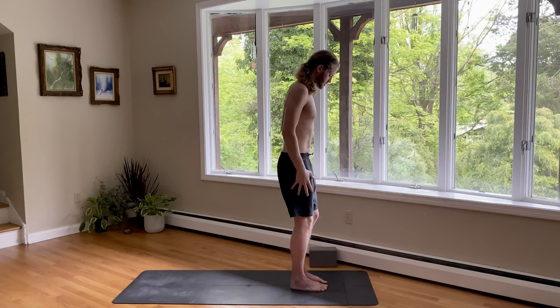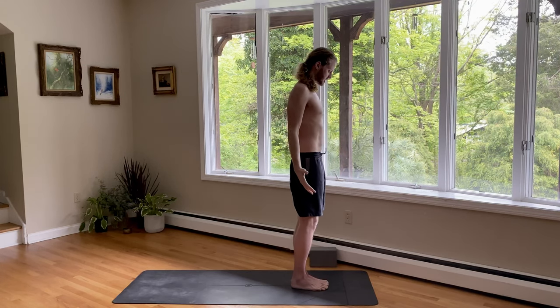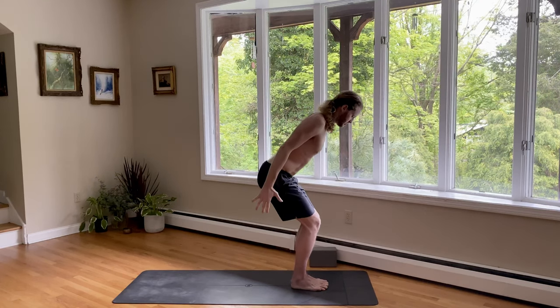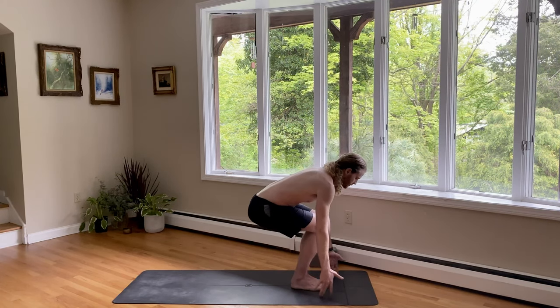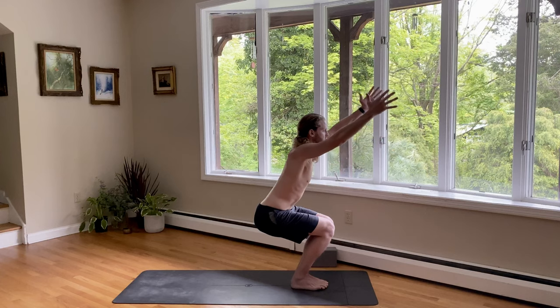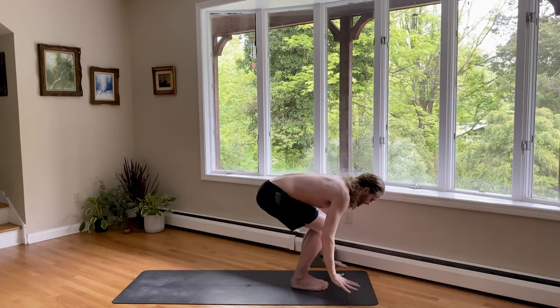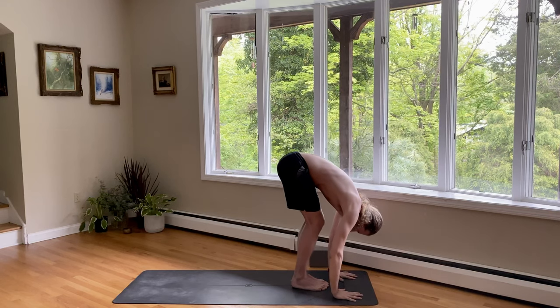Sun Salutation B. So your feet are together. Find that mountain pose again. Inhale, chair pose — Utkatasana. Bend your knees. Sweep the arms forward and up. Sit nice and low. Exhale, fold forward. Put your hands down. And then straighten your legs.